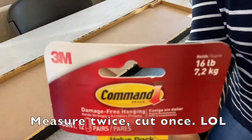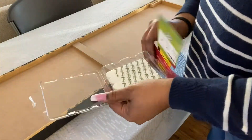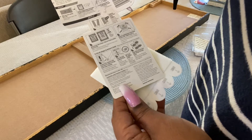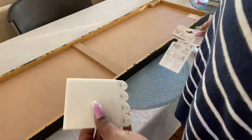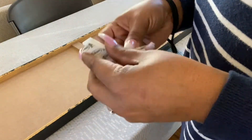Instead of using nails to hang the pictures and the wall art, I'm going to be using these velcro command strips. They are easier to hang with, and for me they don't mess up the paint on my wall, so that's why I'm choosing to use them. I'm being very careful to read the directions because I don't want these pictures falling off in the middle of the night to scare me — or just falling off period.